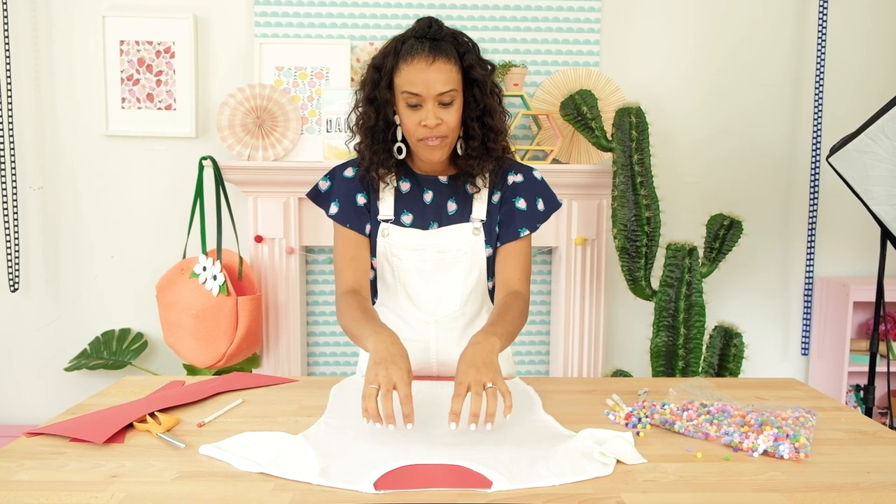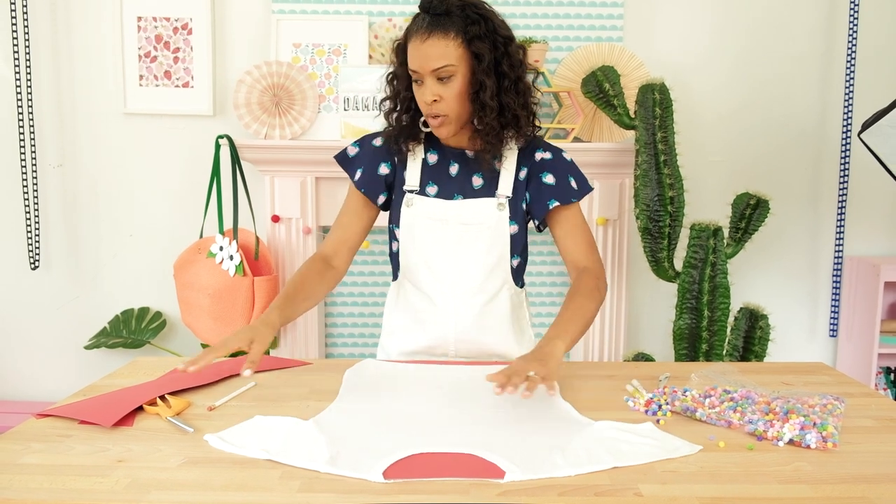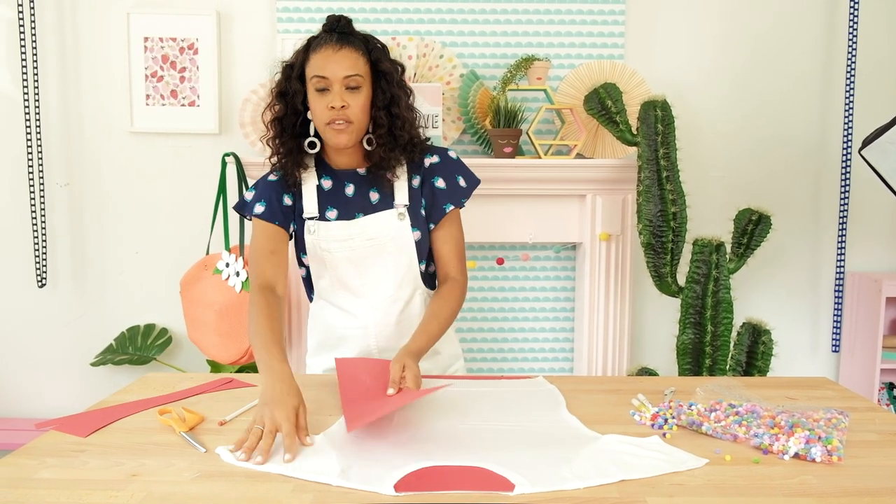I've got the form fitted inside the sweater, but there's a little extra space over here that didn't get any love with poster board, so I'm just gonna cut some pieces to fit that room.